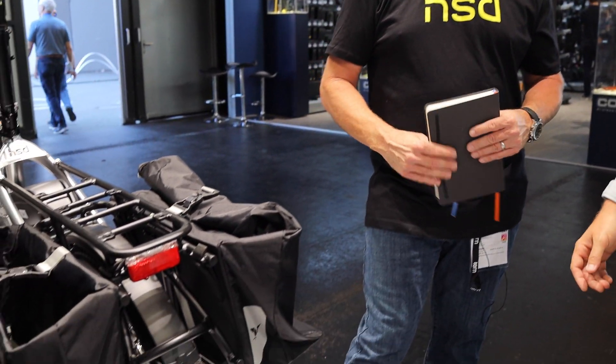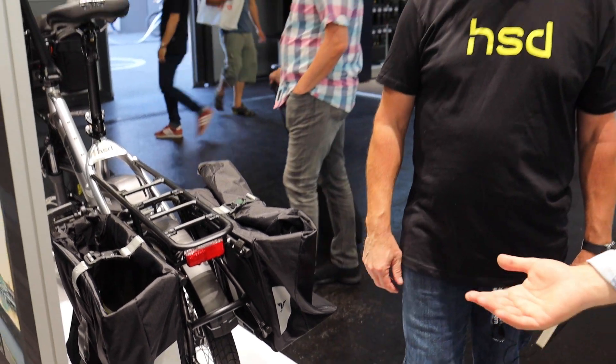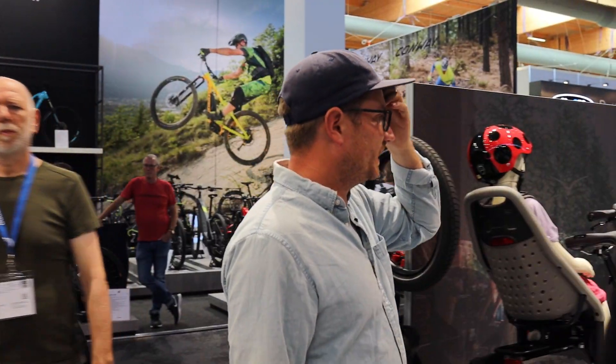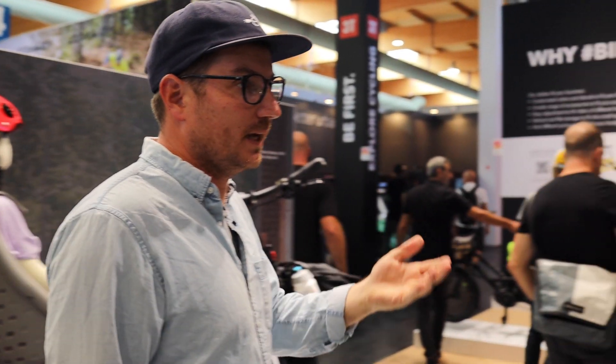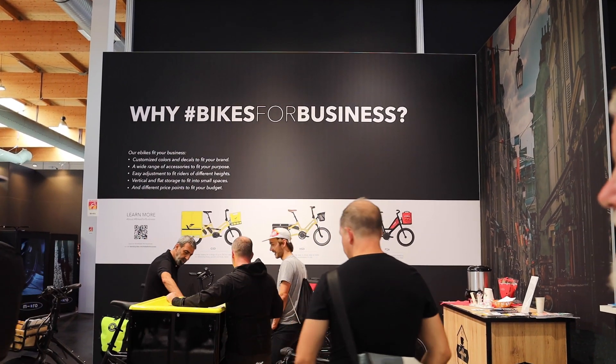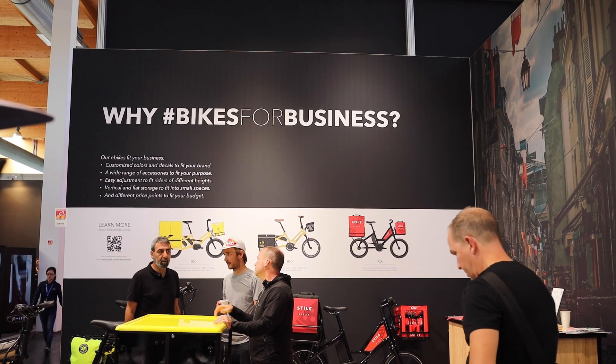That's a really great point. We keep learning about these bags. That is one thing that's really great with you guys — all these accessories — because a lot of times that's a limitation of bikes out there. So you've got bikes for business happening here. We're really big on that. We have a lot of corporate customers and larger delivery customers, and we're excited to see where you guys are going with that.